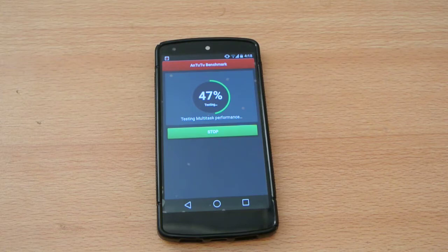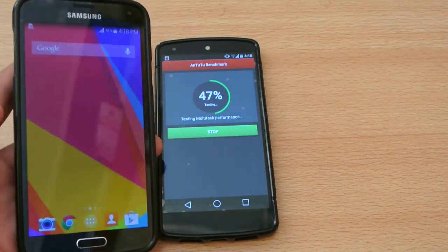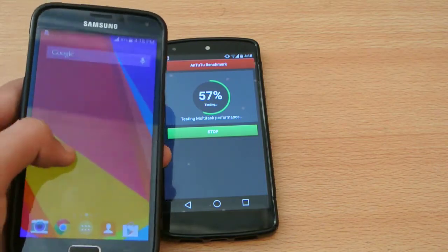Currently the top device leading the AnTuTu benchmark is the Asus Zenfone 2 octa-core. This device has the highest score ever — 76,000 something — beating out even the Snapdragon 801 variant, which is awesome.